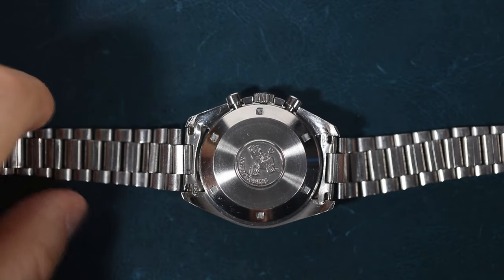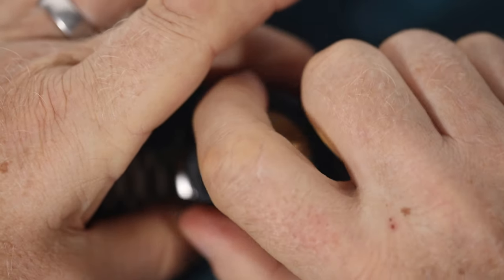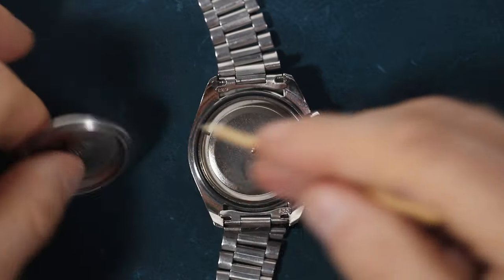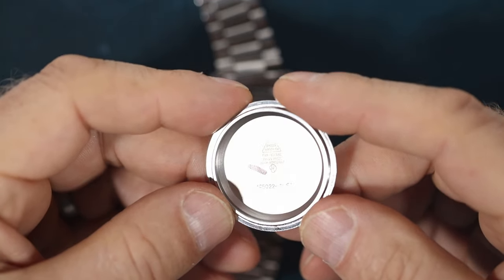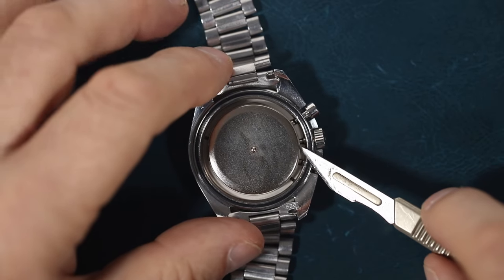Now let's check inside. If I'm looking at a watch, I always want to see inside. If I can't, then my valuation has to be downgraded as though there might be all sorts of issues going on. Inside the caseback, we have very clearly the 145022-71 with a no purlage caseback. I've yet to come to a solid idea of why some casebacks have purlage and some don't.